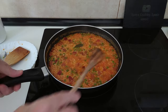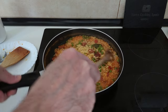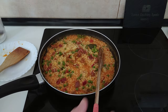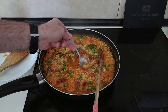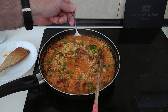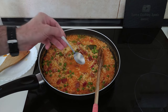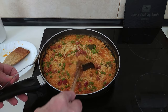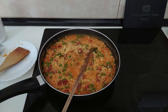Ten minutes are up — let's have a look at this. I think it's ready, but I'm going to do a salt check and a hardness check of the rice. Let's see if it needs any more salt and if the rice is done. Mmm, beautiful — it is ready, gorgeous.